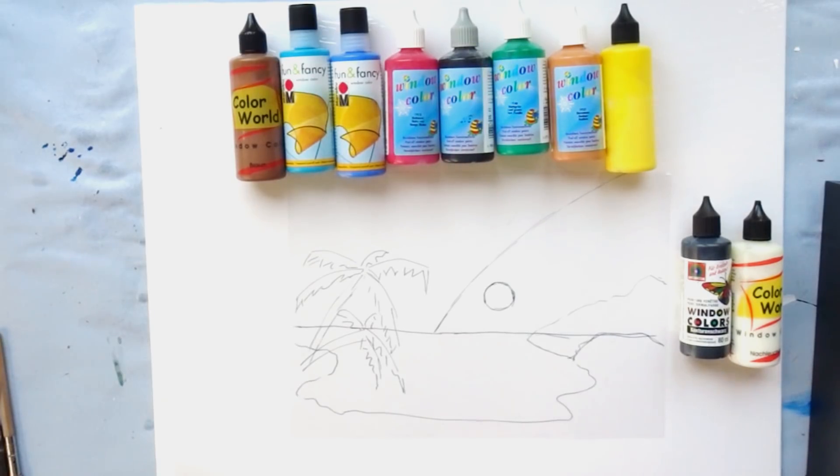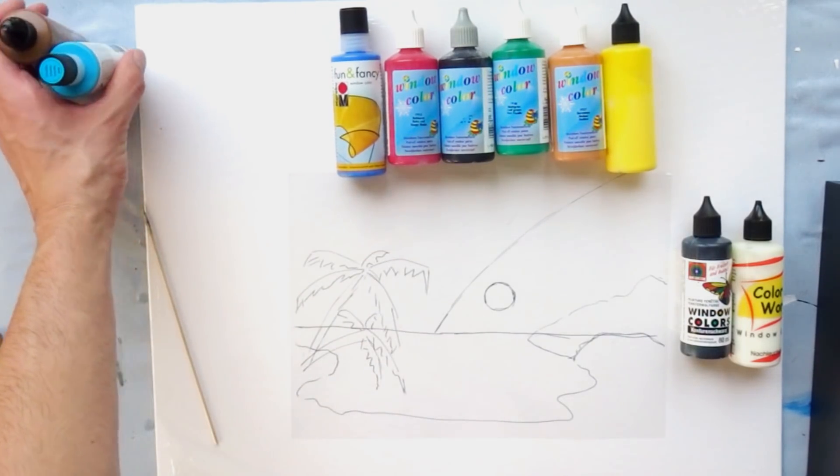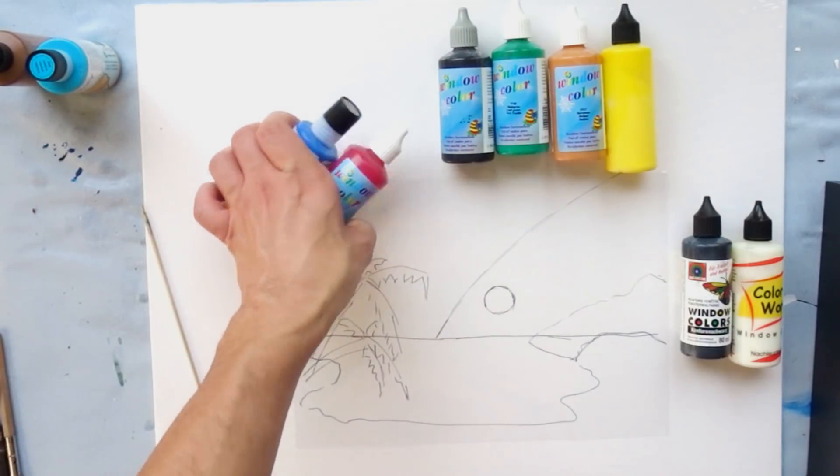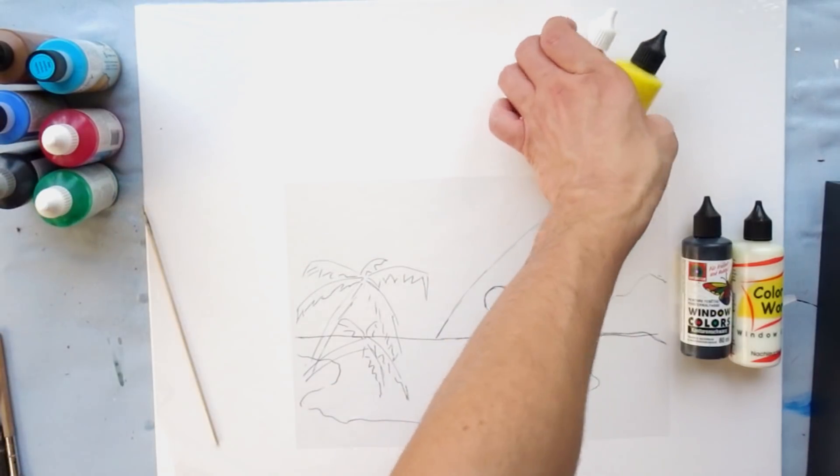Hi everyone and welcome to this bit unusual video. A couple of days back when I was scrolling through the comments and posts in Miriam's art group, there was a request for making an artwork with a stained glass look and if it can be made out of acrylic pouring using skins.